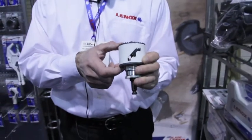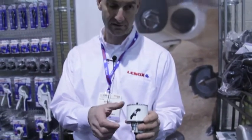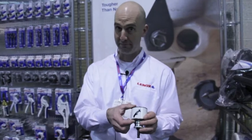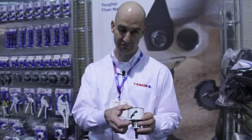Lennox redesigned our bi-metal hole saw from the ground up and added a lot of new features and benefits to it. We made it 10% taller to give you enough depth to drill through common 2x4 lumber.